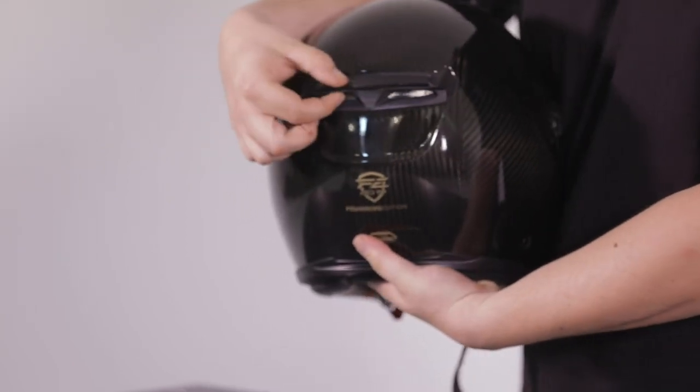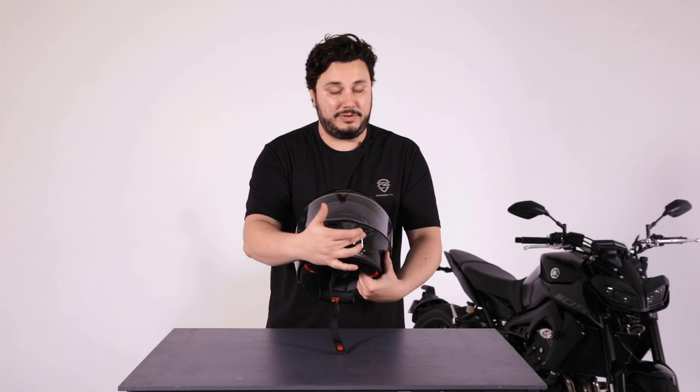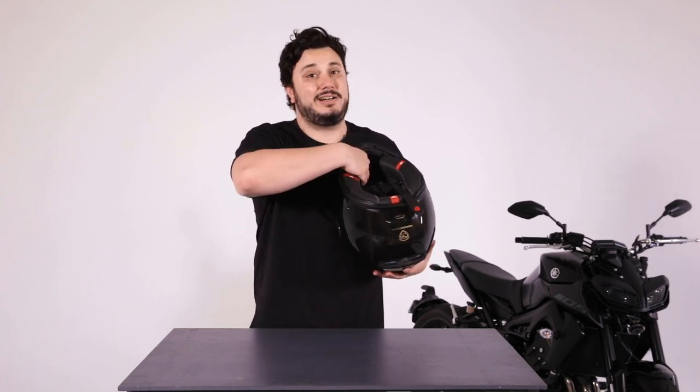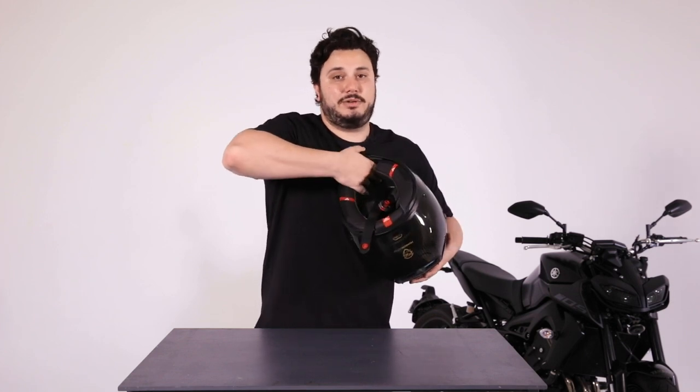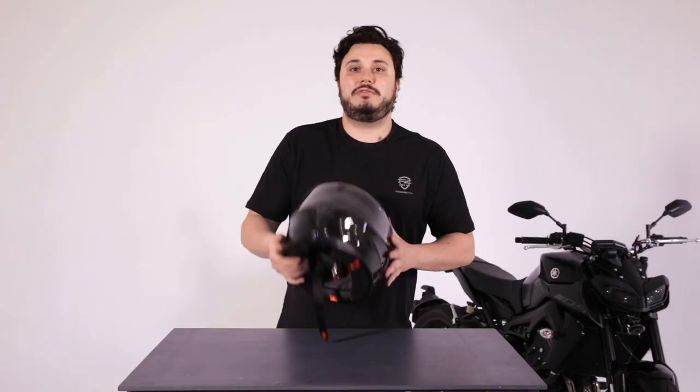On the back you have an adjustable spoiler. On the front there are two vents — to access those vents it's actually on the underside or the inside of the helmet; you can feel with your fingers two little sliders, so you'll be able to open and close those vents from the inside. If you're recording video and you want the minimum amount of wind noise on your voice, I suggest closing those vents before going out for a long ride.